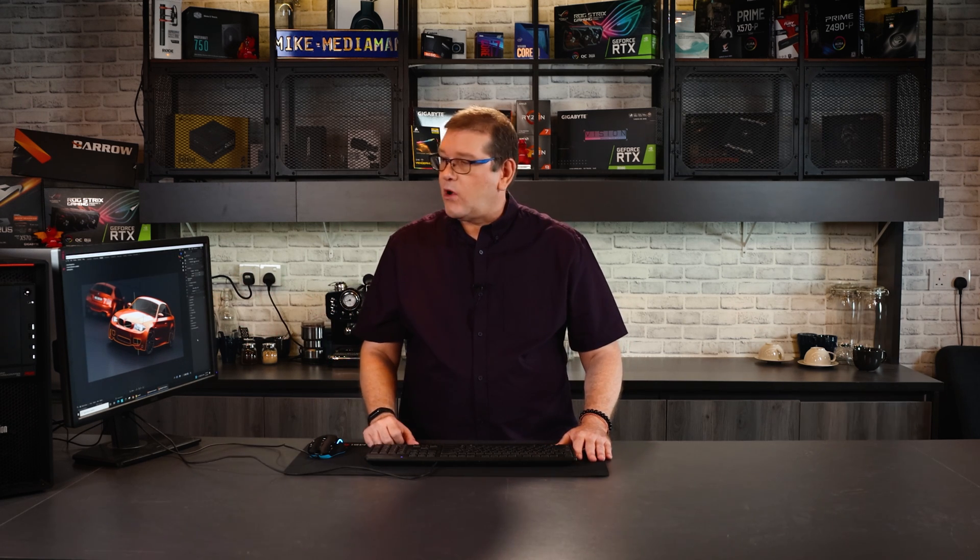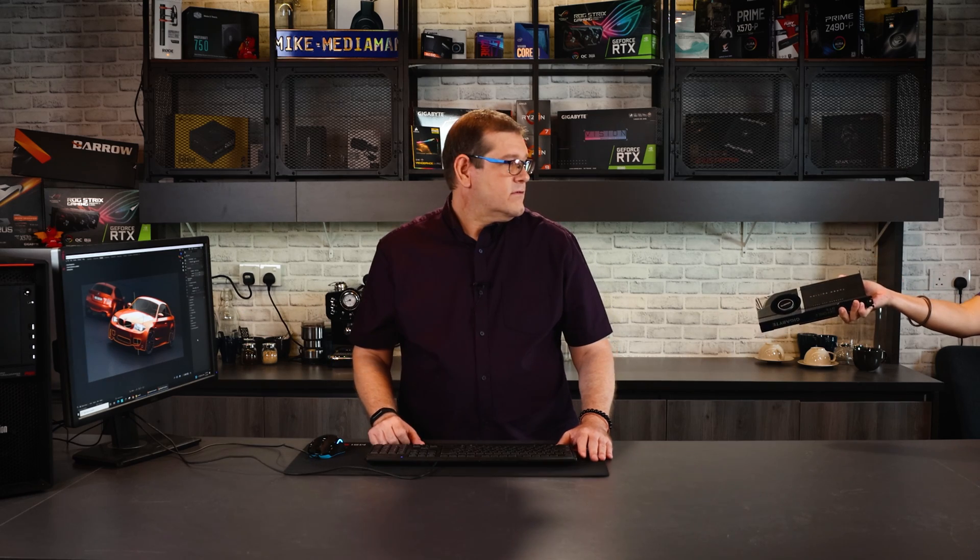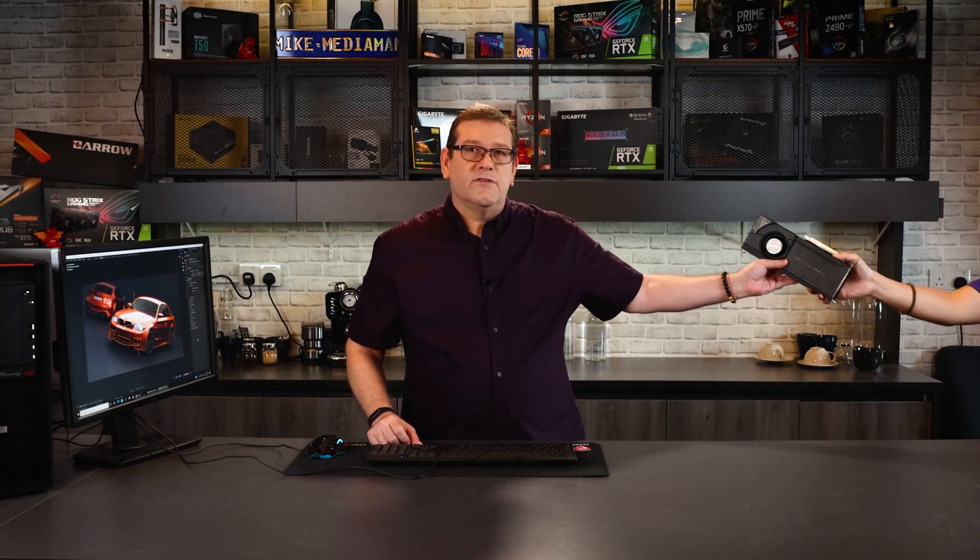Hi everyone, I'm Mike from the Media Man Studio Review, and my 3D rendering videos have become quite popular. I'm getting quite a few views on YouTube.